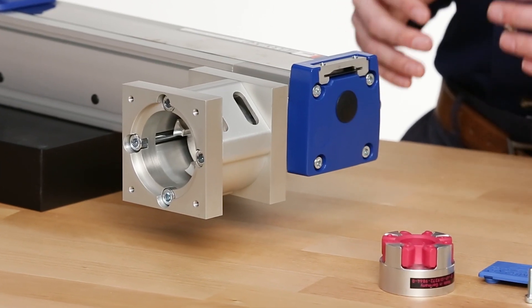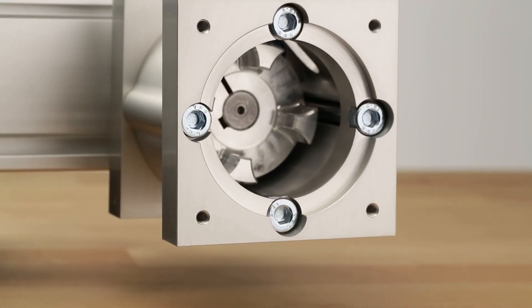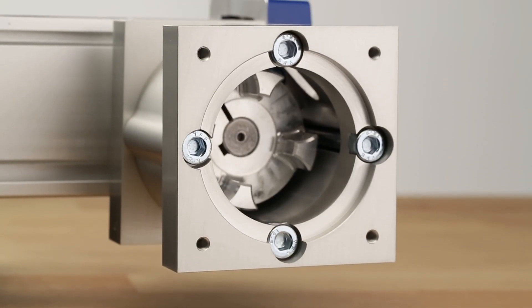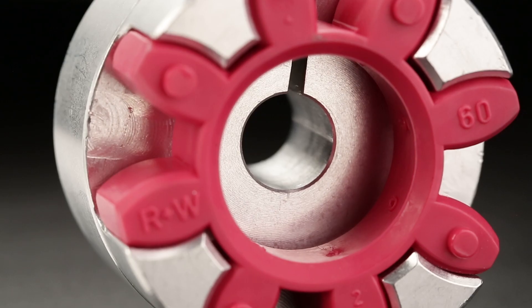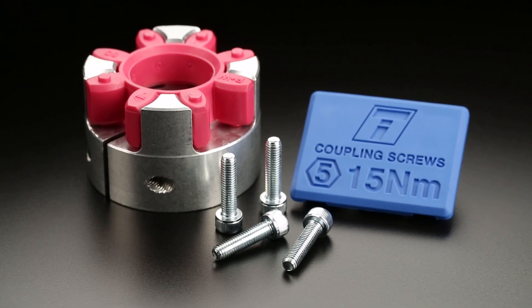The Ready Mount Kit consists of a flange and a coupling that are customized to mount to your motor or gear head. The flange has been machined to match the motor pilot and mounting holes, while the coupling has been bored to match the diameter of the motor shaft and the corresponding shaft key. All necessary hardware is included.